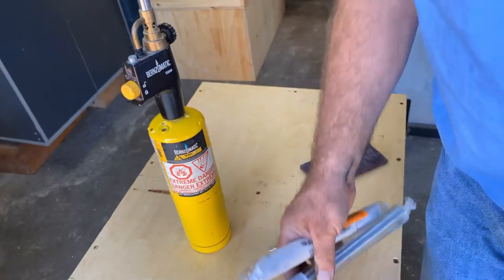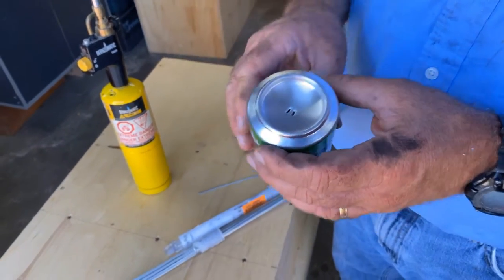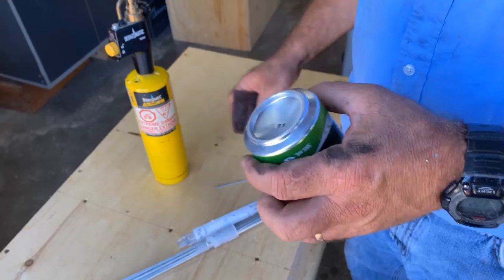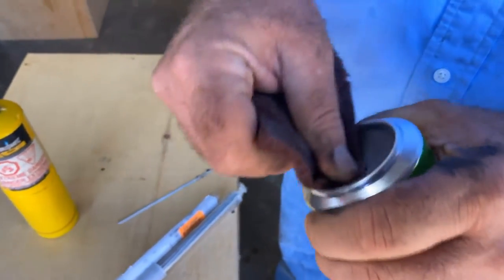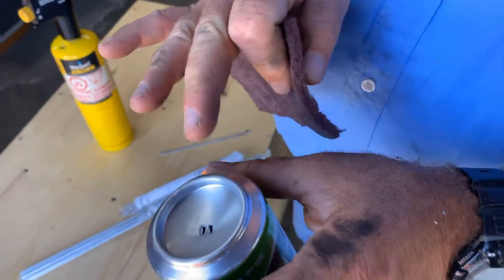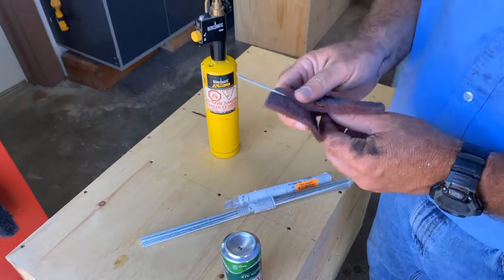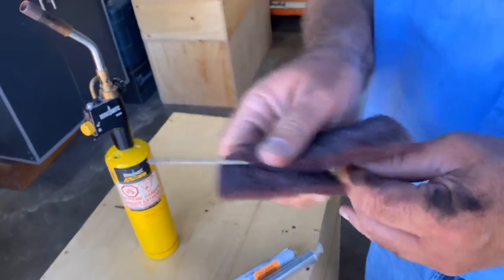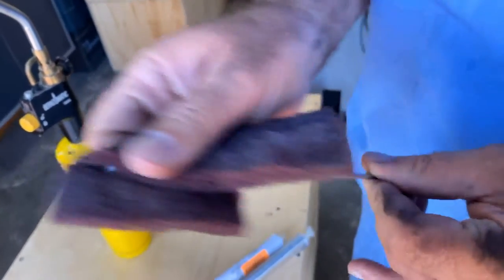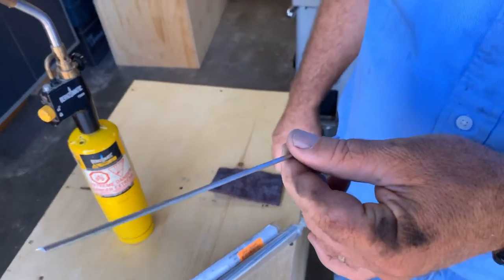The main thing to understand is that the aluminum you're soldering and the rods need to be completely clean. The oxidization on aluminum is kind of invisible — it's clear — as long as it doesn't get too thick. So you need to be freshly cleaned, both the material and the rod, and then use the correct amount of heat to get great results.